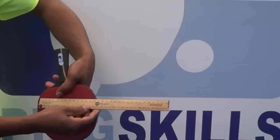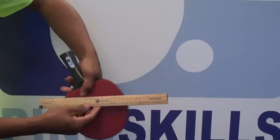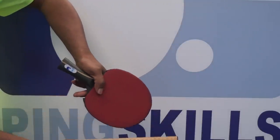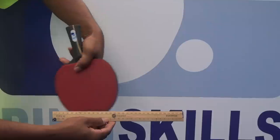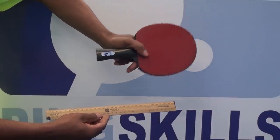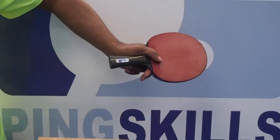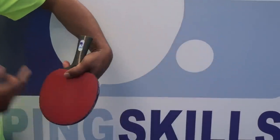Close to my hand is moving from about zero millimetres there up to about 220, so it's moving about 220 millimetres. Down at the end of my racket it's going from zero way off the scale and even a lot further past. So the end of my racket is obviously moving a lot further in the same amount of time, and therefore it's going to generate a lot more speed and more spin.